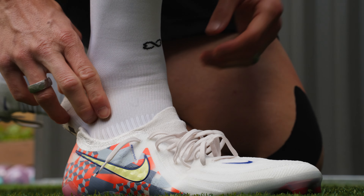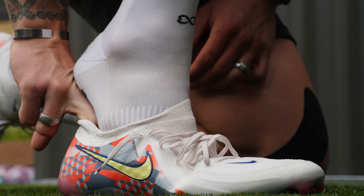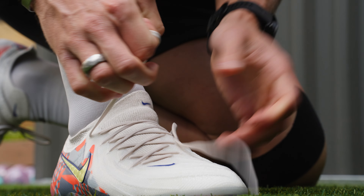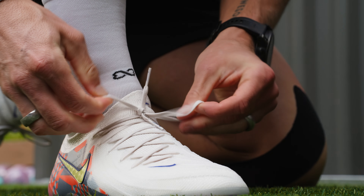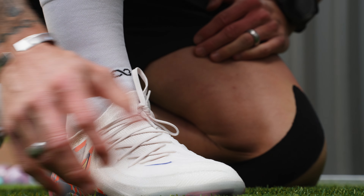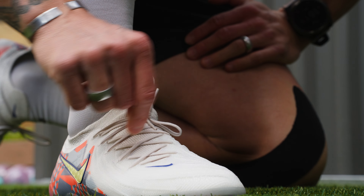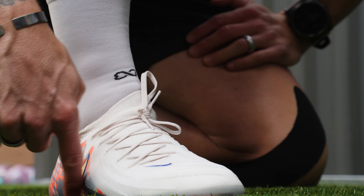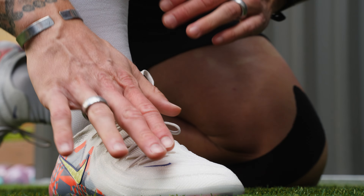If I've missed any tech specs, let me know in the comments. Overall this is a really nice product — the asterisk being the soleplate. I just don't think it's up to par with what Nike has produced in the past. It doesn't make sense why they would go with the Phantom Luna soleplate when the Luna wasn't very popular. The upper was too stiff, it was marketed mainly towards women — an amazing thing — but the boot objectively wasn't very good. I just don't think Nike made a good decision putting the Luna soleplate on here.